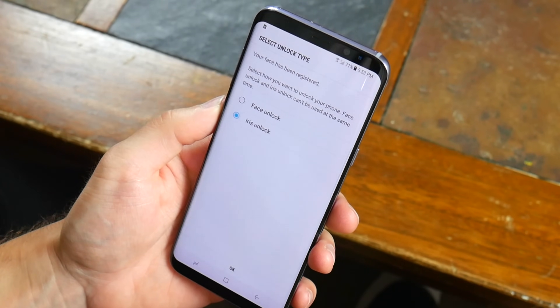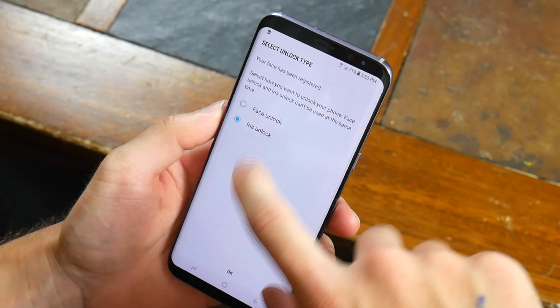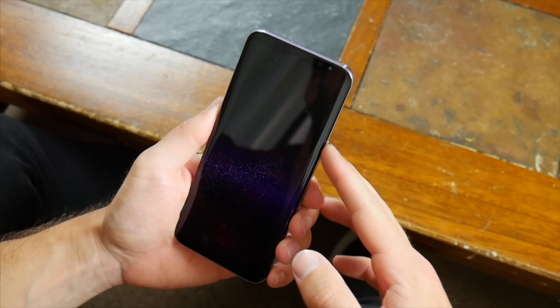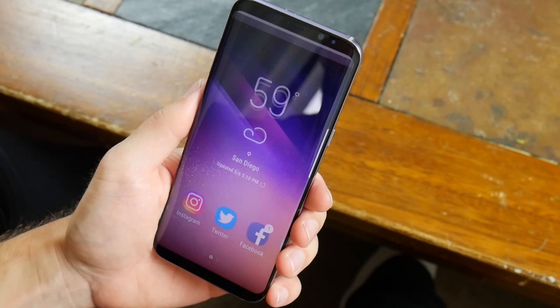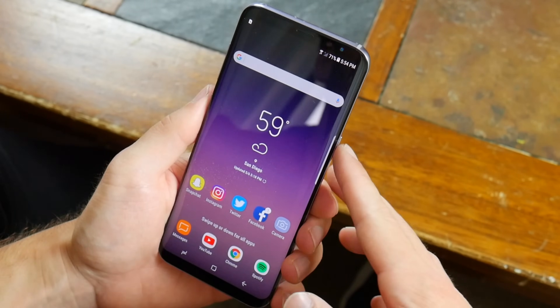Setting it up is super simple — the front-facing camera captures your face right away, and like I mentioned, you'll have to choose between this or the iris scanner. Using facial recognition to unlock my device was even faster and more accurate than the iris scanner, and I never have any issues with it. It's my personal preference for unlocking the device simply because it works every single time. With that being said, there is one major issue with the facial recognition that seems kind of silly but is actually a pretty big security flaw.